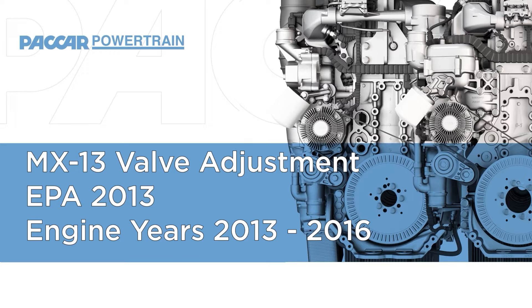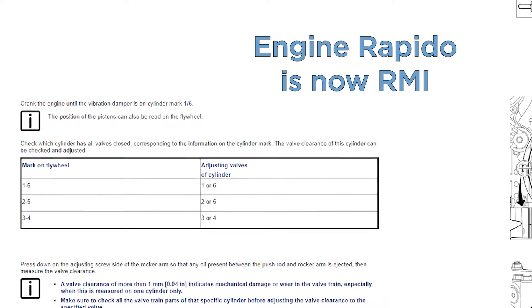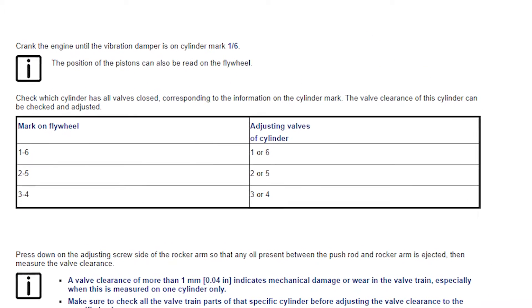Welcome to another PACCAR Powertrain Knowledge Minute on Valve Adjustment. This video covers valve adjustment on the EPA 2013 engines, which includes engine model years 2013 through 2016. Always refer to the engine repeater by 8-digit chassis number for processes, torque specs, and lash adjustment specifications.